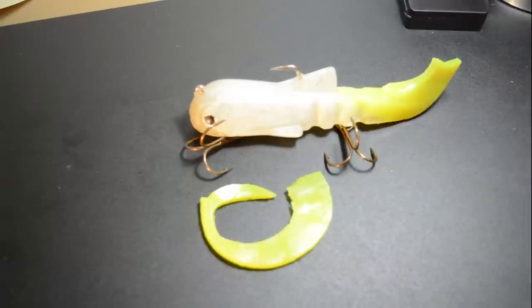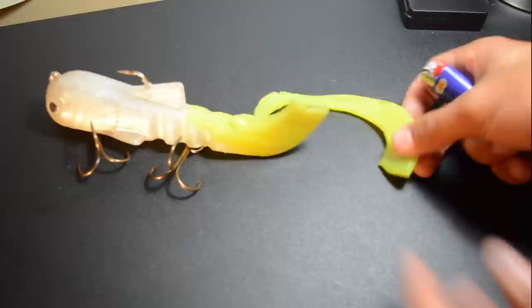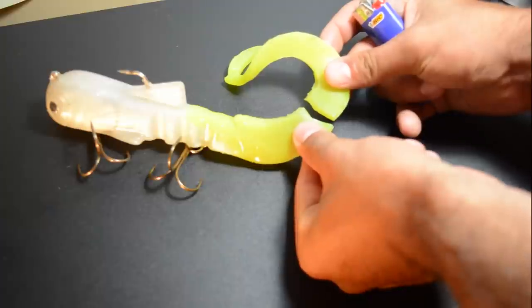This has repaired dozens and dozens of bulldogs for me. To start, you want to make a good game plan — make sure you know what's going where. We're going to be reattaching it just like that.